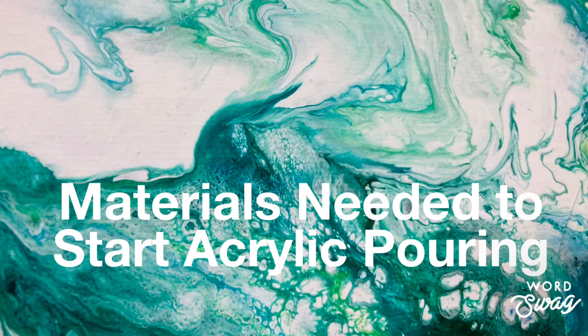Welcome back to AGB Art. In today's short video I'm showing you a very basic listing of what materials you need to start acrylic pouring. If you enjoy the video please press the thumbs up and subscribe to my channel.